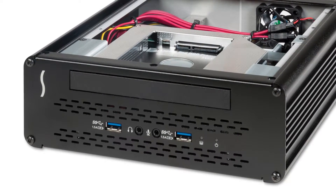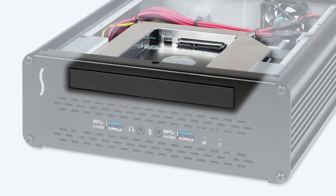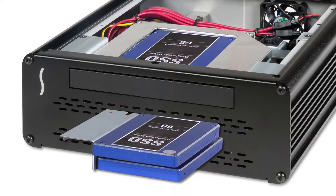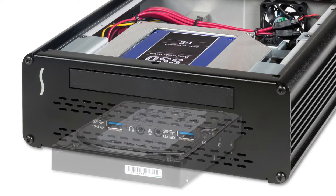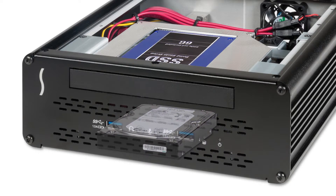A new option for users who don't need an optical drive or wish to install their own: Sonnet now offers the Echo 15 Plus without an optical drive. In its place is a two-and-a-half-inch drive tray. This enables you to install a third two-and-a-half-inch drive in the Echo 15 Plus, or one two-and-a-half-inch drive and one three-and-a-half-inch drive.